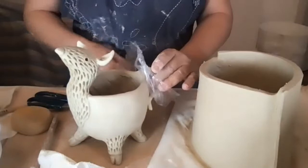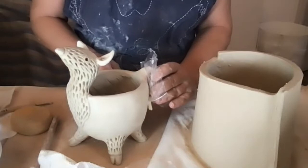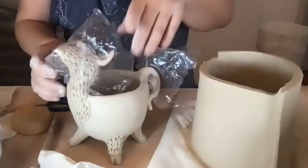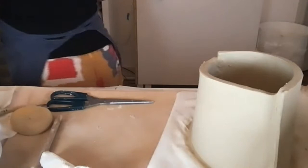I'm going to cover this piece up right now because the AC has kicked on and it's blowing right on us, which will dry out the clay very fast. I'm covering it with a plastic bag and we'll let it dry as slowly as possible.